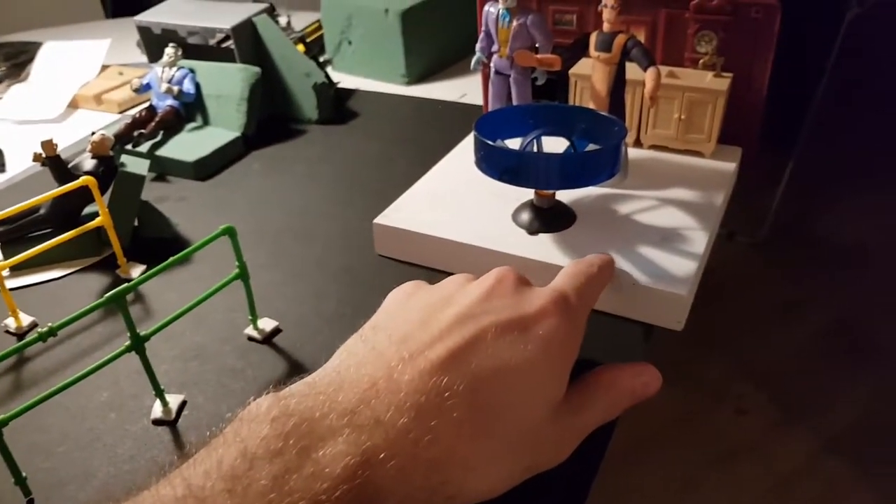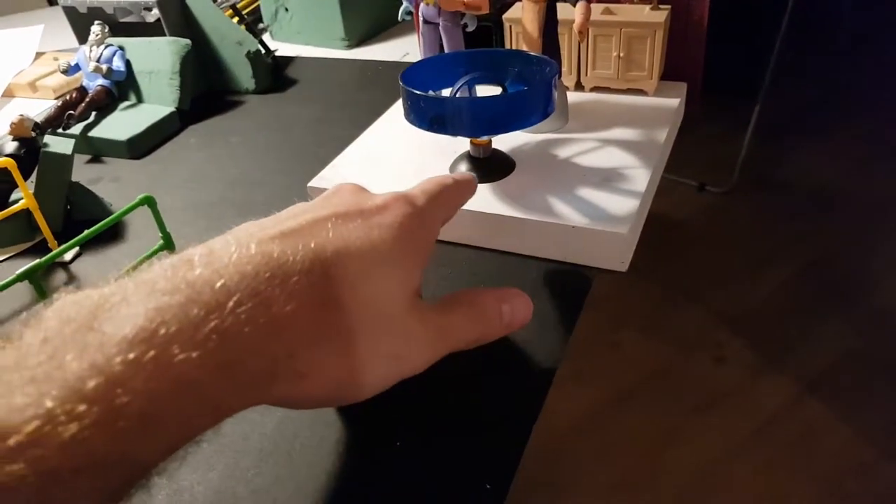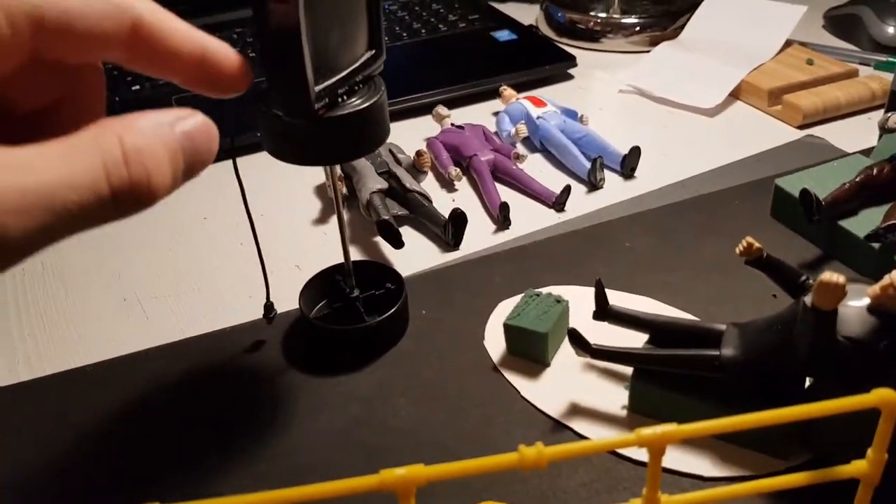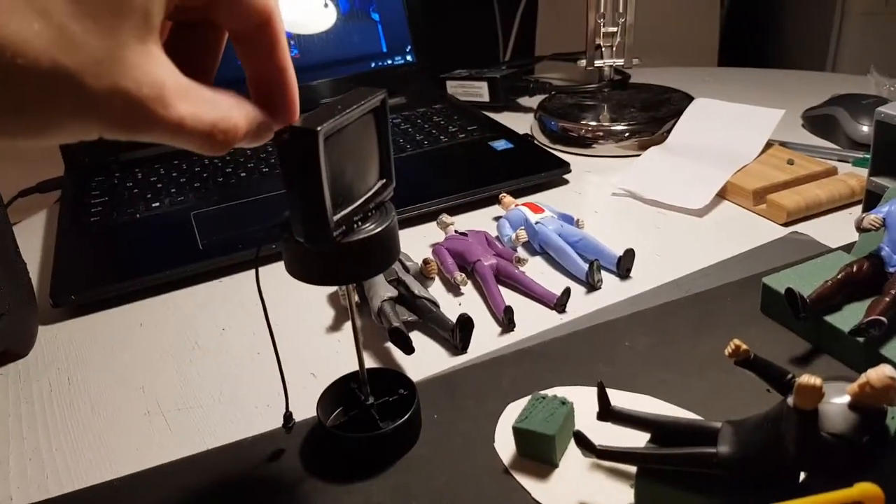Even though this seems maybe too small, because the table is like this and this is of course too high — it should be a little lower. The floor should be red. All these things are just going to be adjusted later. This is not supposed to stand on anything; it's supposed to be attached to the wall, I think.